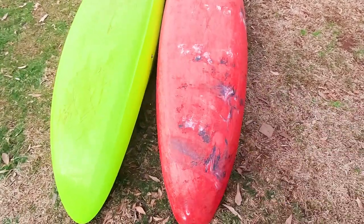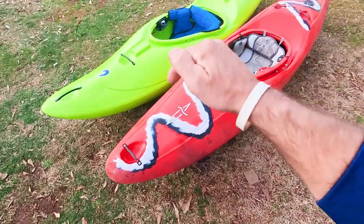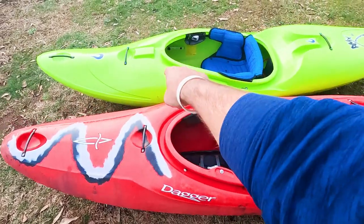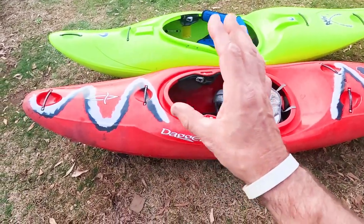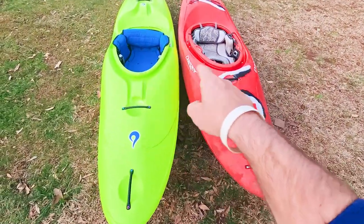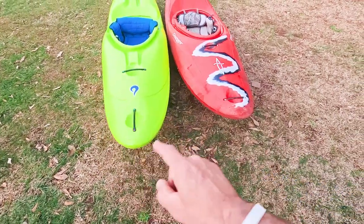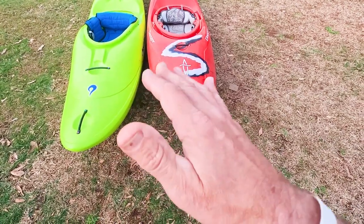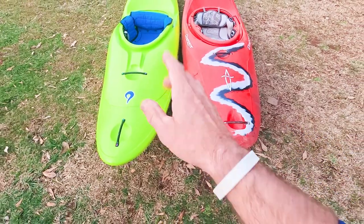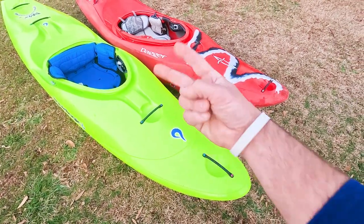For final thoughts: both of these are extremely fast downriver creek boats and you can't go wrong with either one. If you could only choose one as a short boat race boat, I'd go RMX all day. For steep manky creeks I'd probably go the Phantom, though I'd be okay in the RMX too. For edging side to side, the RMX beats the Phantom all day. So if you want that grabby edginess with downriver speed, go RMX. If you want a forgiving all-around boat, go the Phantom. Leave a comment below if you've paddled either one — I'd love to hear your comparison.